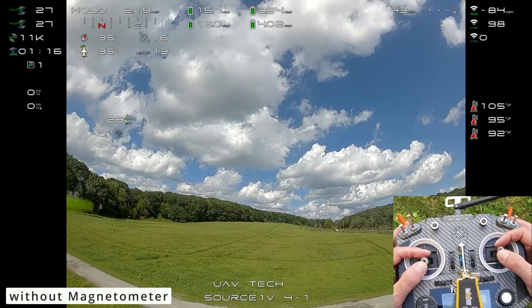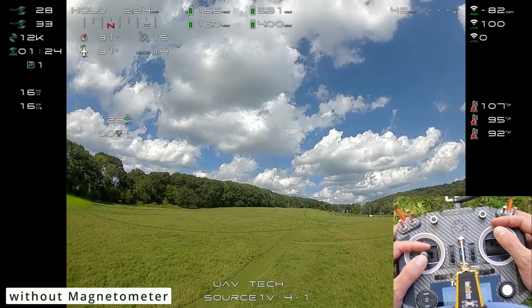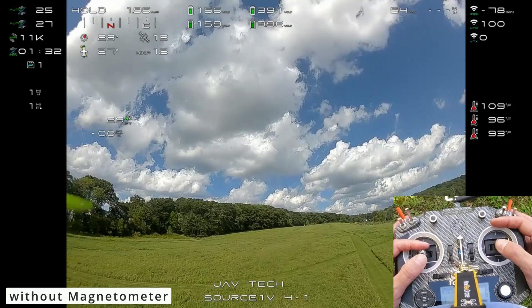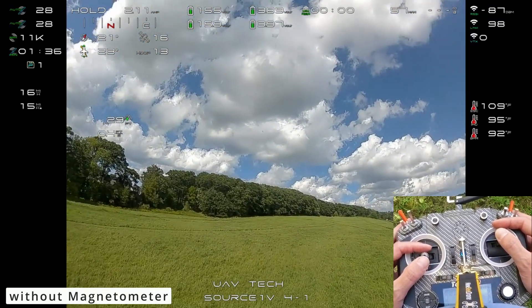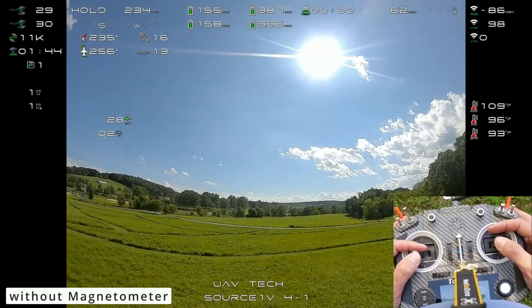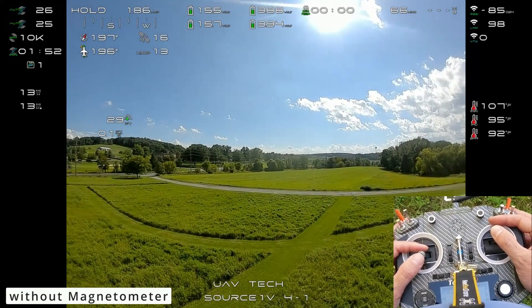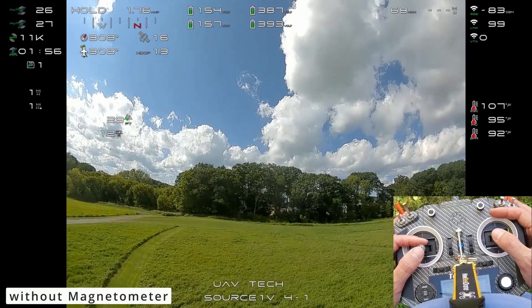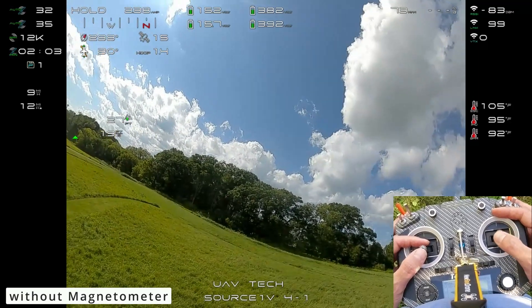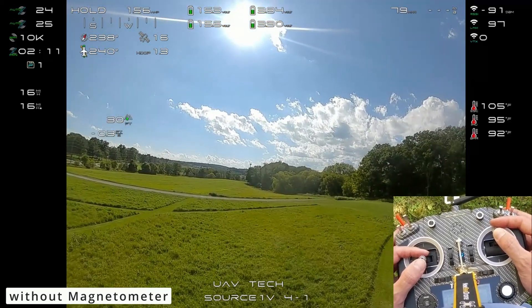One of the things I do notice though is if you go to use cruise mode and go forward, you can see it's a little off — not too bad, but a little off. Navigating while in position hold might be a little sketch. You can see it kind of goes to the left a little bit, and that will change even more if I flip around. Let's change heading this way, maybe go to the right — that works pretty well. Not too bad, honestly, even with no magnetometer.